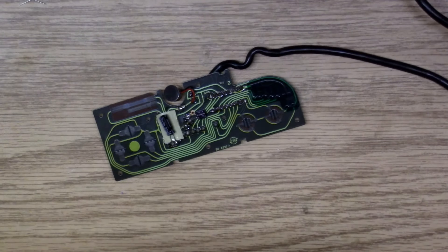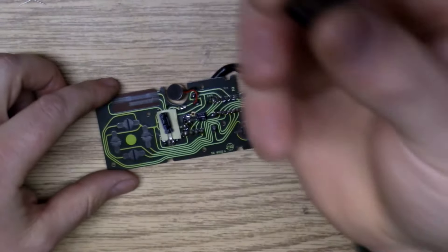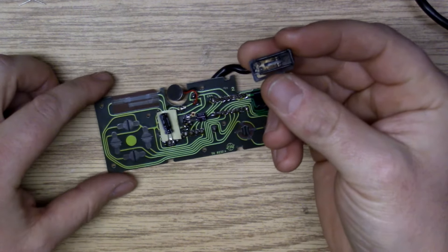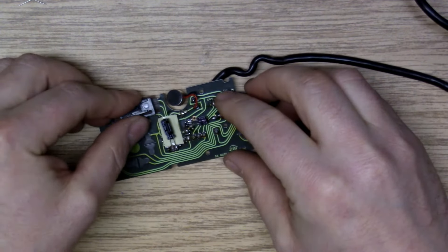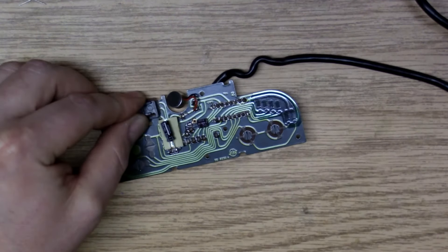That hum we were getting — it's caused by apparently this slider not making the appropriate contact on the PCB. So if I push on this, it goes away.